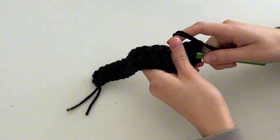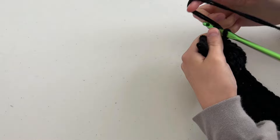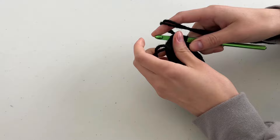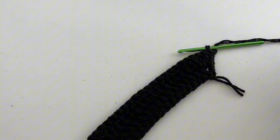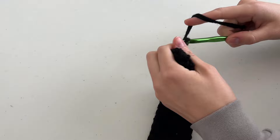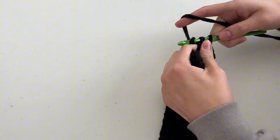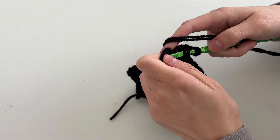For row three, chain three, double crochet into that same stitch as the first increase, then double crochet 18, then in the last two stitches do two increases. For row four, chain seven — in the fourth stitch from the hook place the first double crochet, then do three more for four total — then place an increase in the first stitch back in the normal row, double crochet 24 across, and place an increase in the very last stitch.